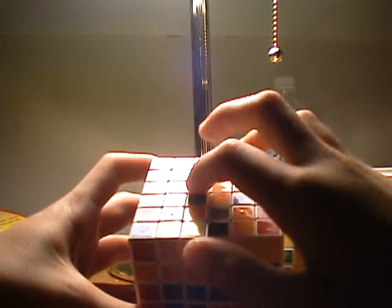The row where both of those pieces are in, you're going to move it down once, rotate this bottom twice, move that same row up, and rotate the top twice.